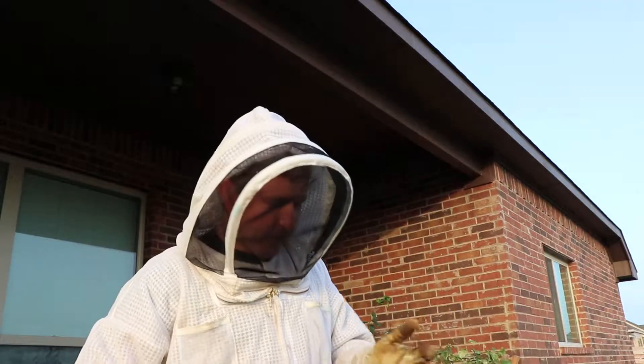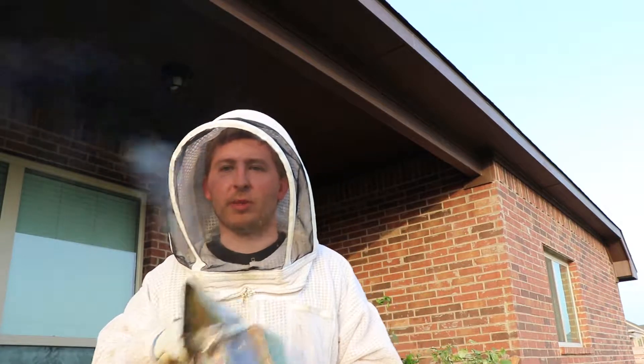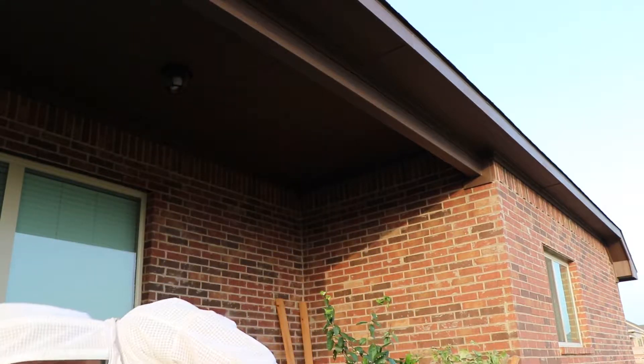Hey YouTube, it's Dimitri and I have a bee still on me here. I just came in from the bee yard. I'm running out of smoke a little bit, but it's been quite a good day for me here.